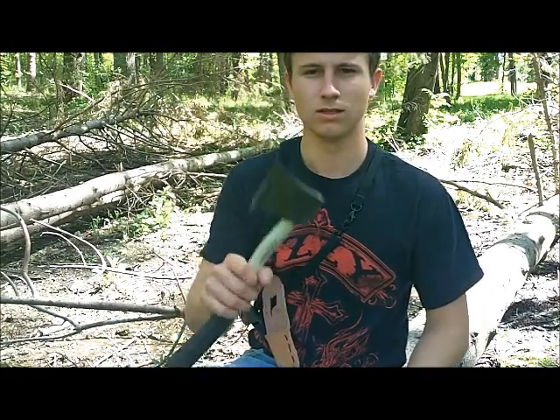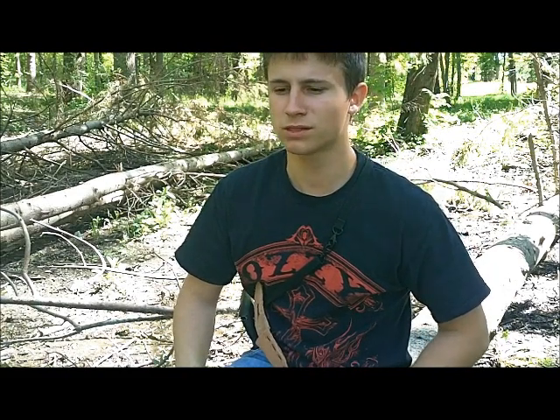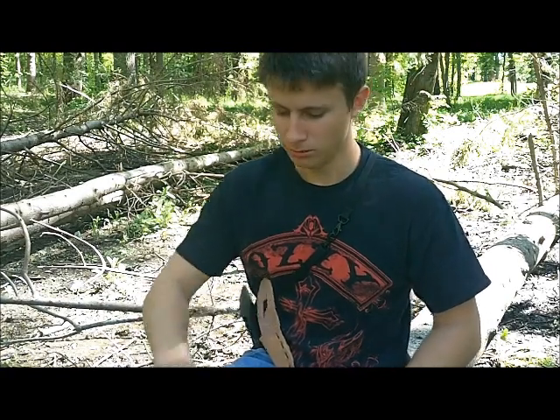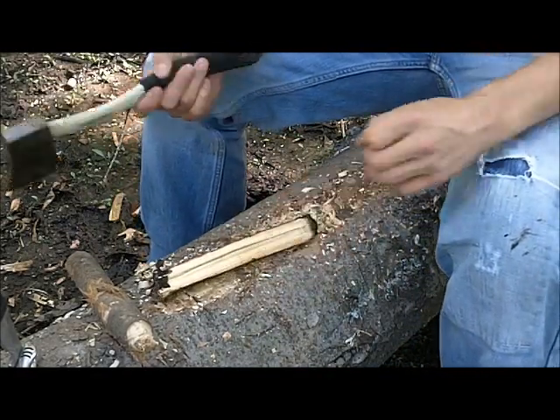First thing you'll need is about a six to eight inch piece of a branch. For this one I'm going to prefer softwood because we have to make those prongs, and that's going to be time consuming in itself, so I'm going to use good old pine. I chopped my piece down and it cracked in half when I was chopping it because it had a natural crack in there.